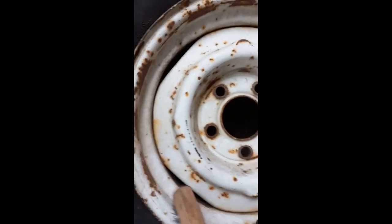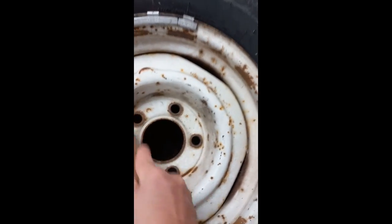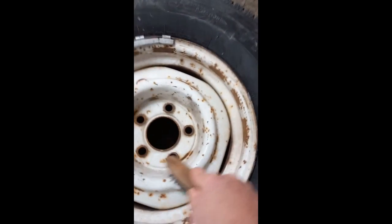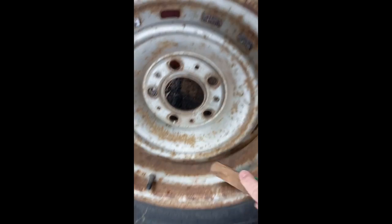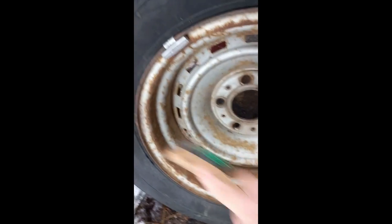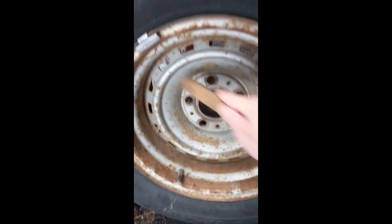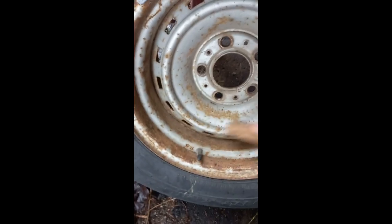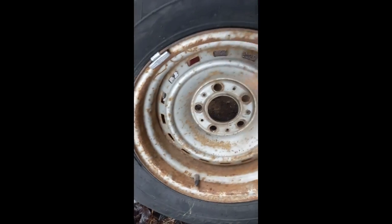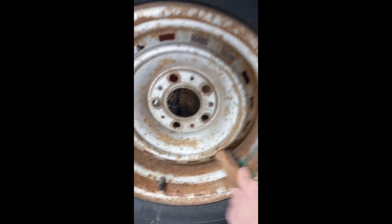Just getting the loose stuff off — it's not going to be a fashion show. Want to get off anything loose and then put a coat of paint just to make it look a little nicer. It doesn't really hurt the function of the rim. A bit rough, so I'll put some anti-rust paint on.